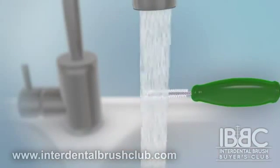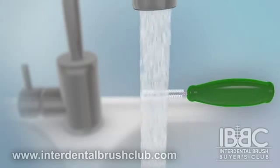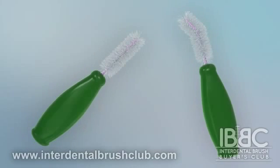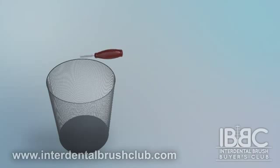If an interdental brush is carefully taken care of, it may last for a few days. Like toothbrushes, you can wash them out and reuse them until the bristles deteriorate or the base wire has been bent too many times. If you prefer, you can dispose of them after a single use.